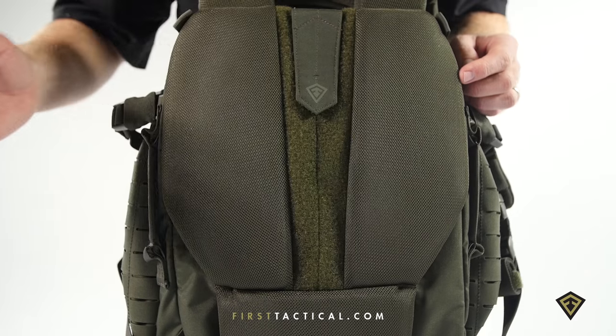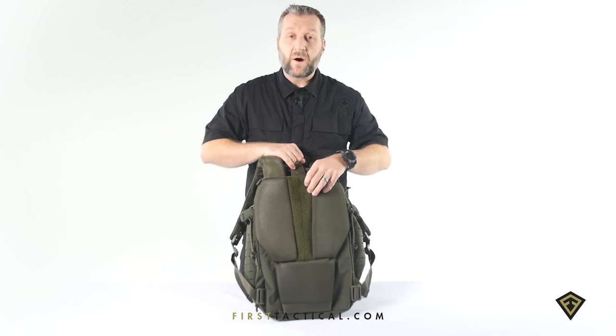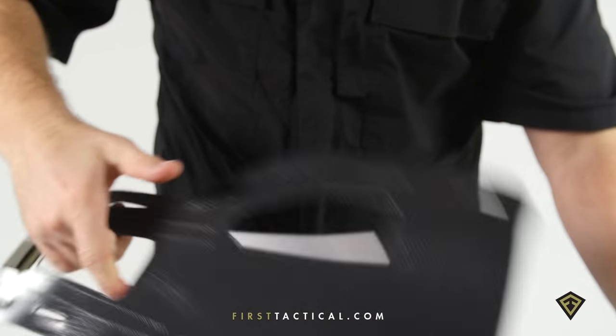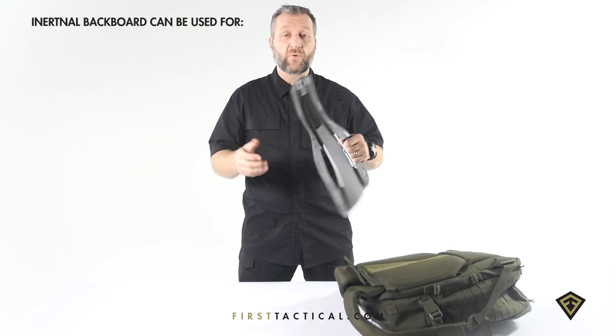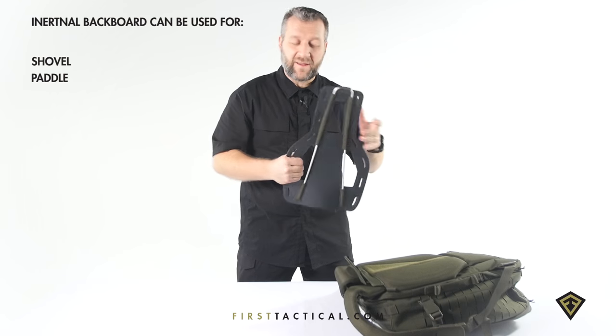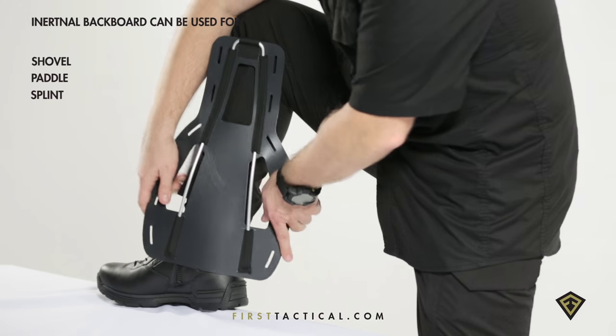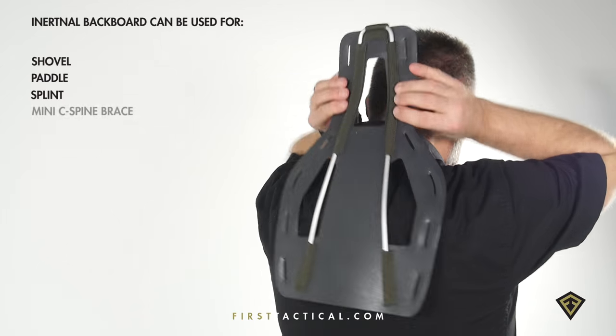Moving to the back of the bag, a little bit of Velcro — six inches for a name tape. Open it up, and in the back you have a backboard. This backboard is great for avalanche shovels, for paddling, in case you're caught up a creek — you can use it on your leg or any limb in case of injury. And in case of serious injury, top of the neck.